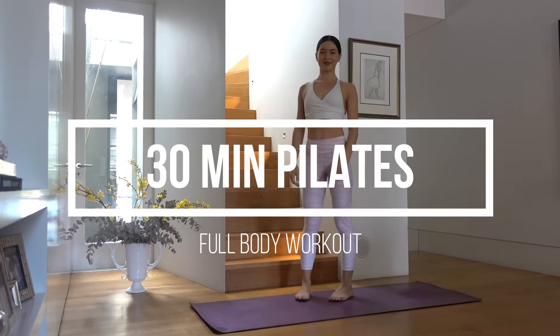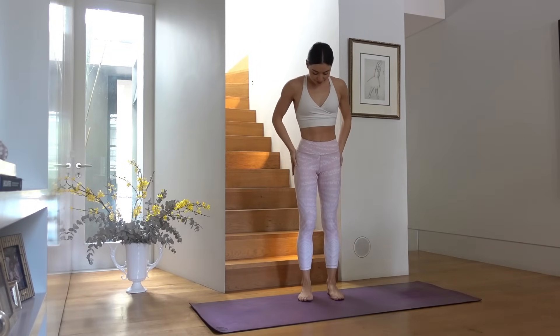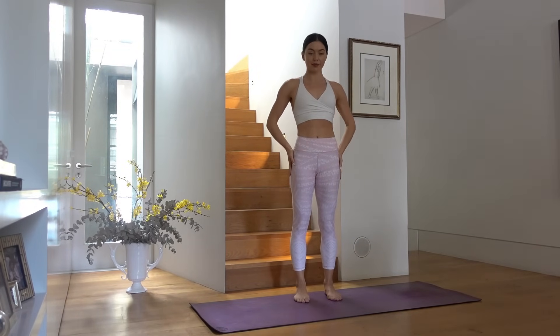Hello everyone and welcome back to my channel. Thank you for joining me today for this 30-minute Pilates workout.